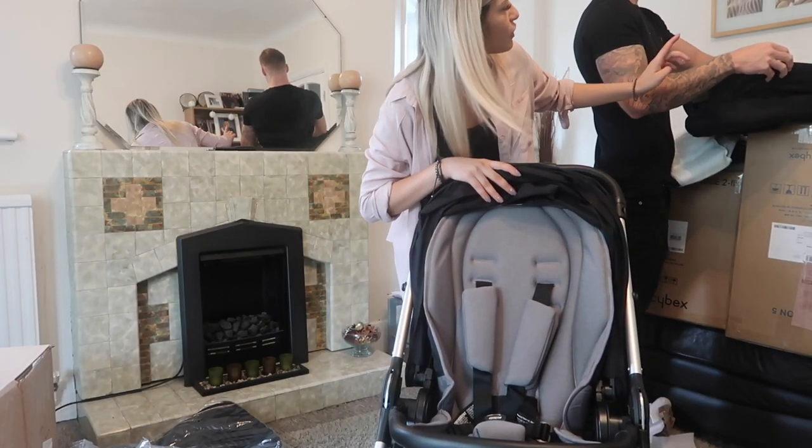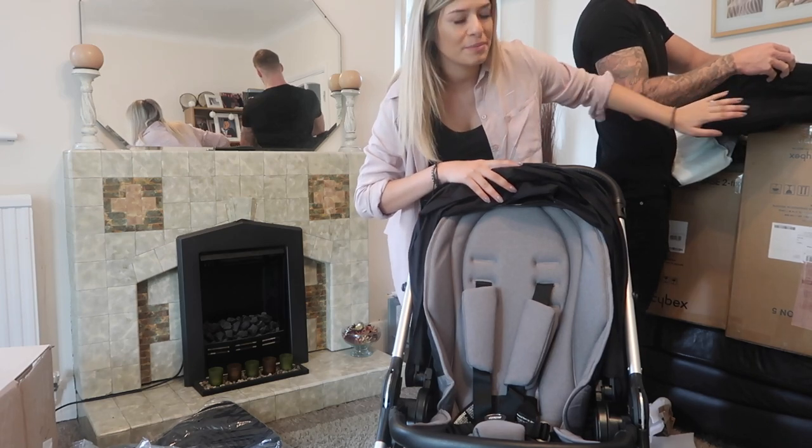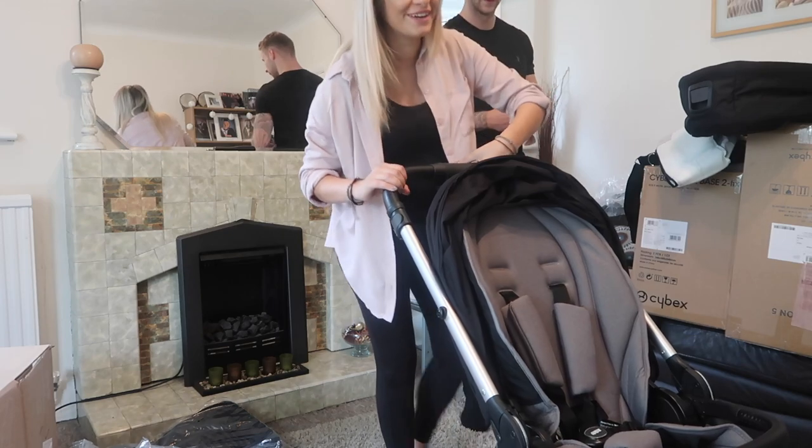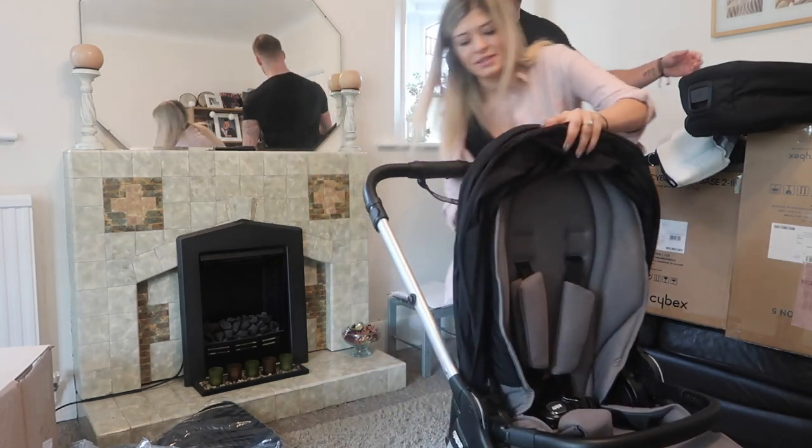This is the pushchair, and then we've got the carry cot that they suggest you use up until six months. This is quite easy to push down — this is the main reason we got it. I'll show you how to use it, so you literally just go like this.